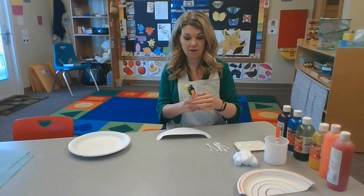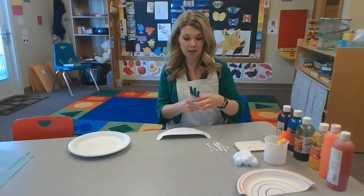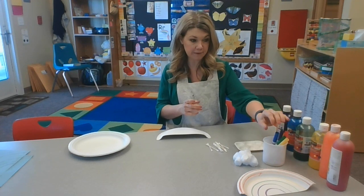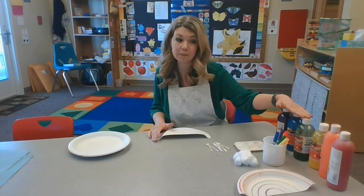You want red, orange, yellow, green, blue, and purple. So red, orange, yellow, green, blue, and purple. And then you're also going to want the same colors for paint.